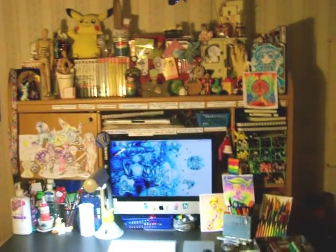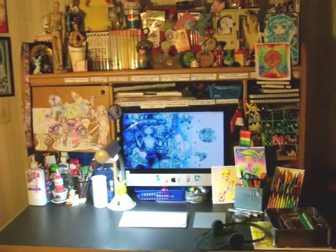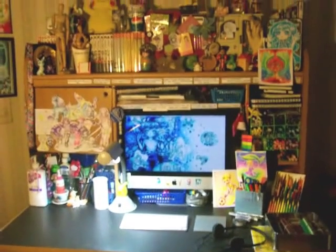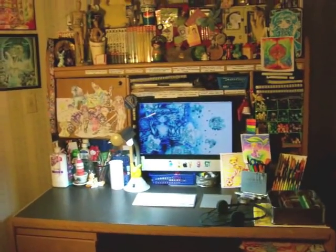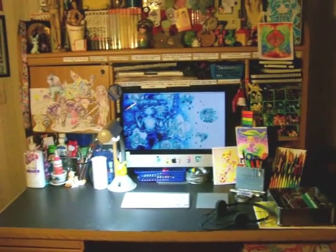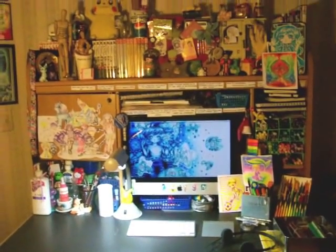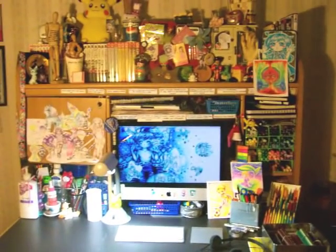Hi guys, this is Arkell here and it is time for a workstation tour. I know you guys have been asking to see my drawing workstation, so this video is going to be about where I draw. As you can see, it's a desk. If you've ever been to my DeviantArt, you probably have seen this already — a picture of my desk in all of its glory.